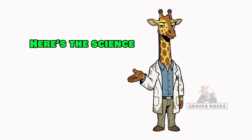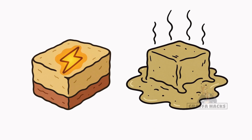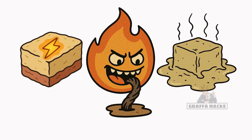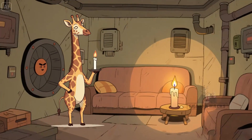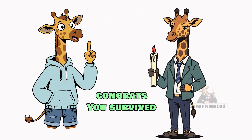Here's the science. Fat is basically stored energy. Heat liquefies it, the wick pulls it up, and fire eats it slow. Instant flame. Now you've got light, warmth, and ambiance in your bunker. If your candle lasts the night and doesn't choke you with toxic smoke, congrats — you survived.